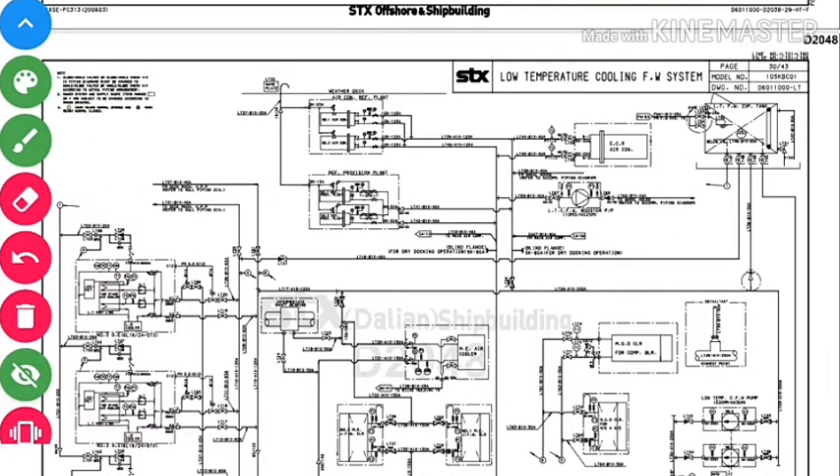LT water is also used for cooling the fresh water booster pump, engine control room air conditioning, and the refrigeration plant for the refer compressor. In the refrigeration system, we have a condenser that is cooled by the LT water, and the same applies for the air conditioning refrigeration plant. This is the LT fresh water expansion tank.